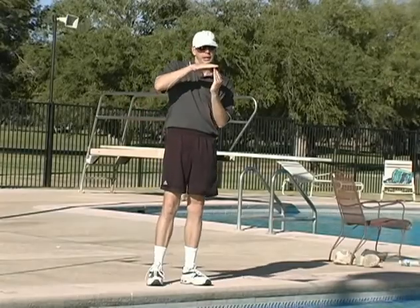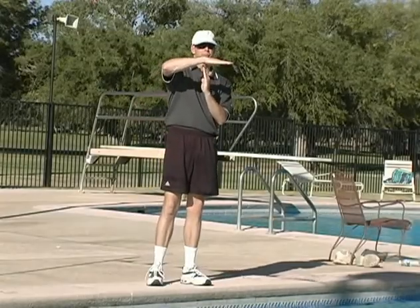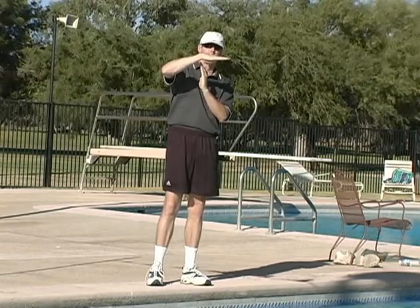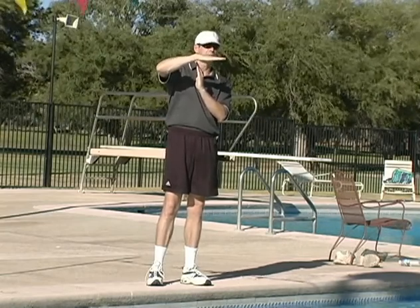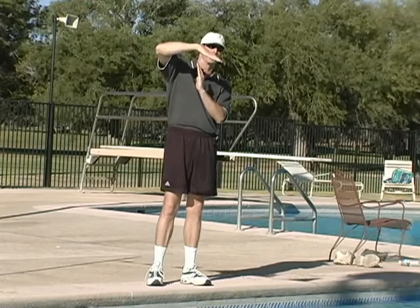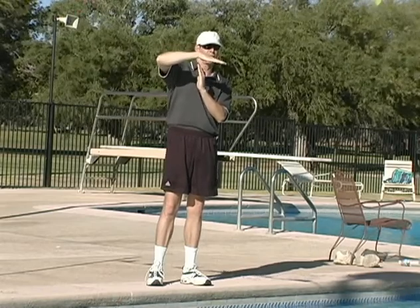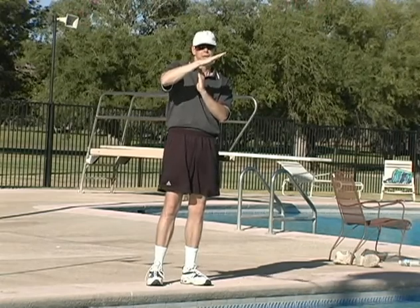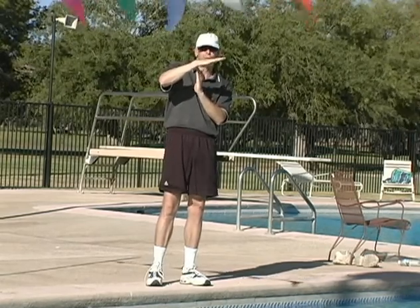When you push off the wall and you're in the streamlined position, you try to hold your body on this plane. Sometimes, if you're not totally streamlined, your legs will float. Or sometimes if you're not totally streamlined, your body's going to end up going in this position. Neither one of these positions are streamlined.